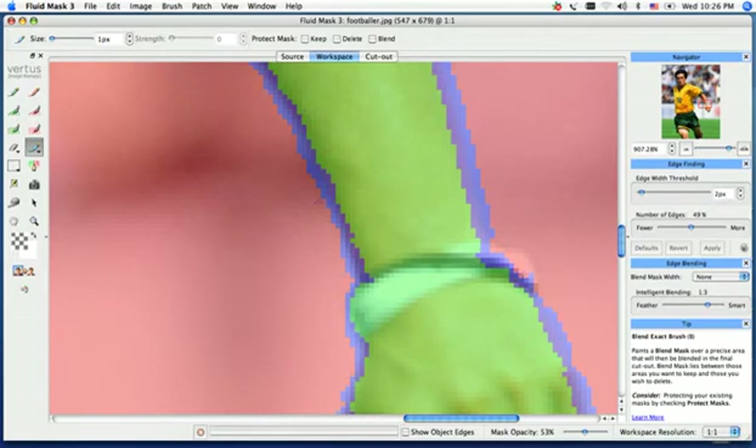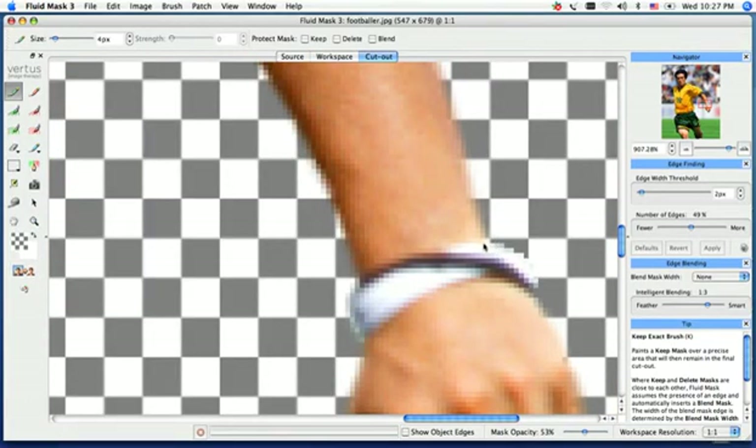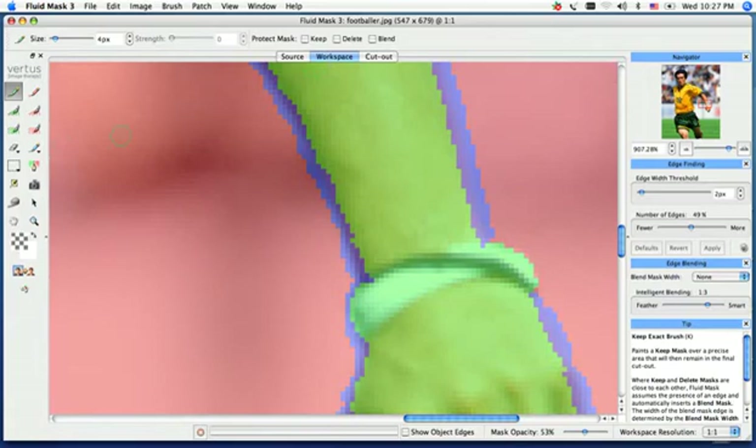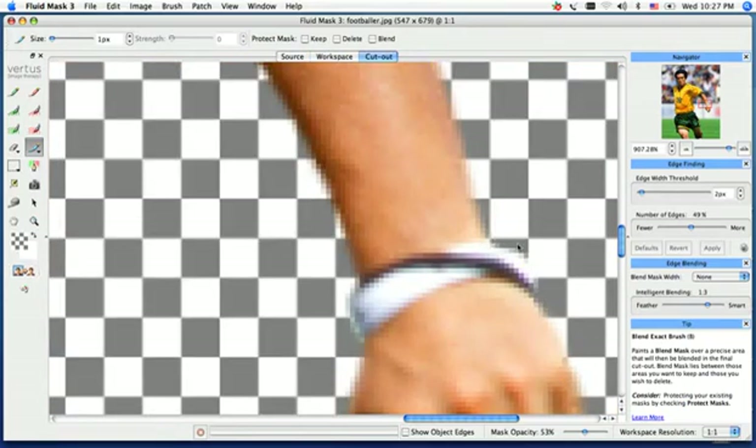We can do the same thing on the other side here. Use our keep exact brush, use the bracket key to scale the brush size, draw this back in, making sure I get everything behind it — we don't want any blend line left behind it. Now if I make my cutout with just that, you'll see we have a hard edge right on the outside. We want to soften that edge, so back in our workspace I'm going to select my blending tool and manually draw back in a nice transition line. Go ahead and create this cutout and you can see it softens up that edge.